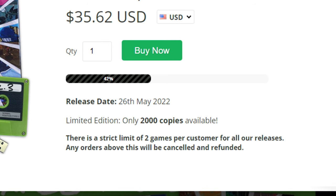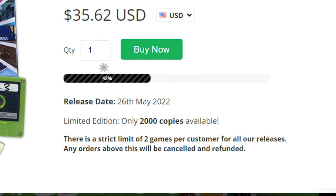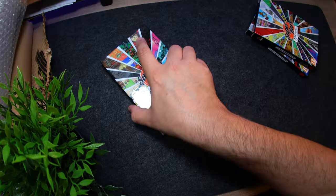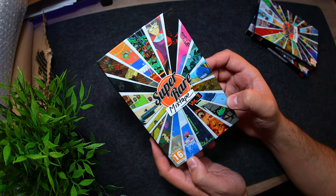In Super Rare Games fashion, each volume is limited to 2,000 copies, and as of this moment, 45% of Vol. 3 has already been sold out, so get it while you can. They come in these sturdy, glossy collector boxes with an array of cover art from some of the included titles.